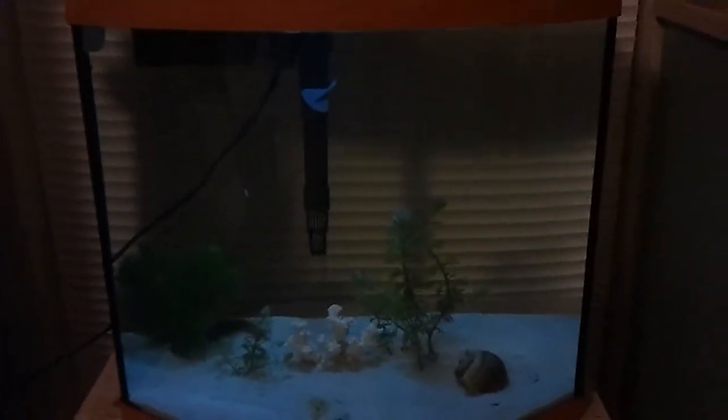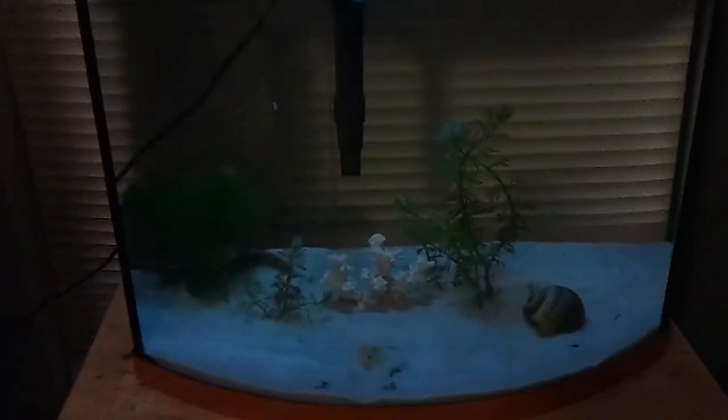I'm taking a video of the tank so everybody can see what it looks like now. There's the LED light I have going at the top — I bought it at the dollar store, just a small one for a buck. Can't beat that. It sits right on top and kind of lights up the whole tank.